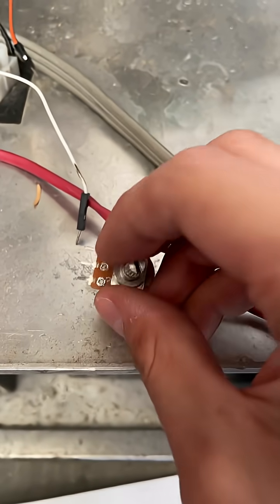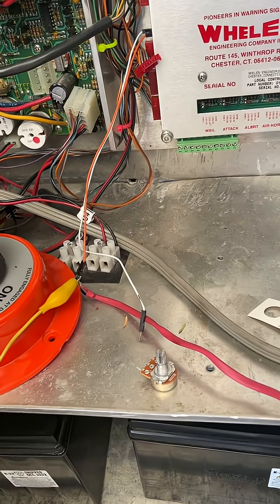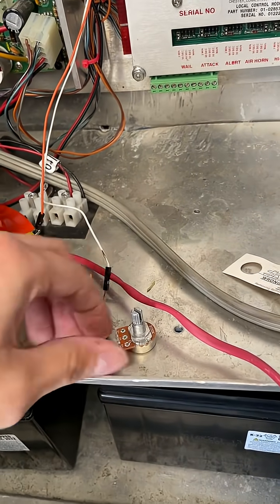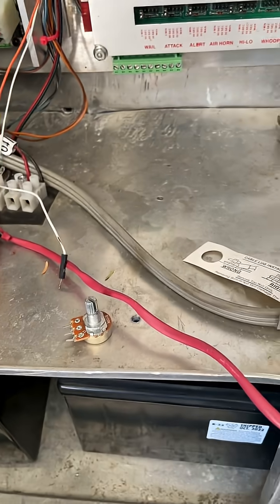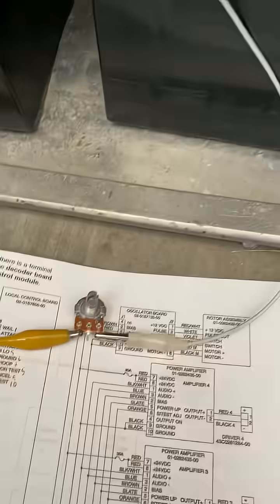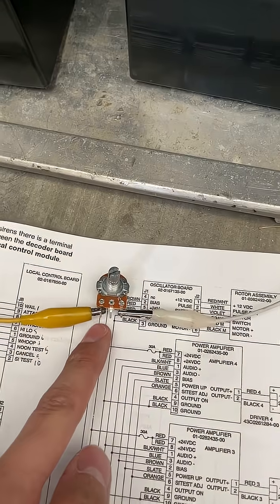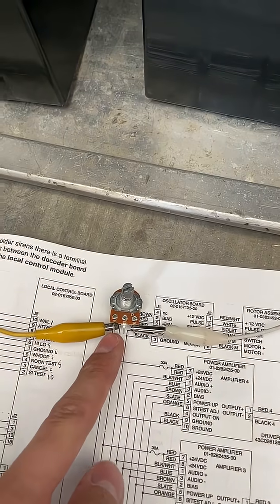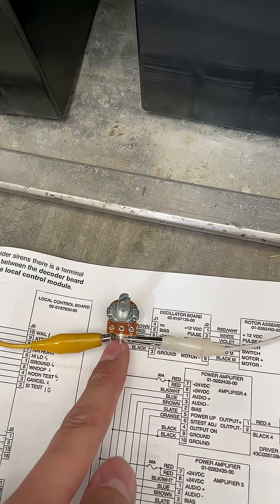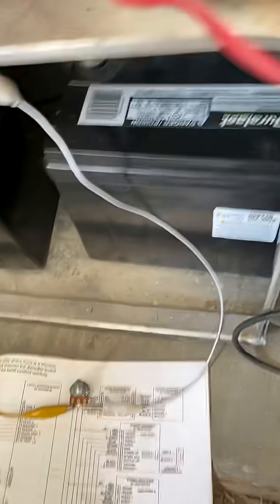What I like to do is use this as a voltage divider. Simply use a breadboard or alligator clip leads to connect these wires to the two outer ends of the potentiometer like so — you can see white is on white and yellow is on orange. White is on one end and yellow on the other end.